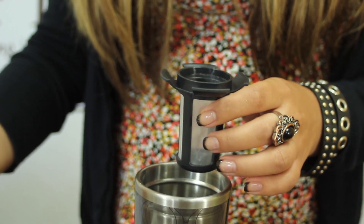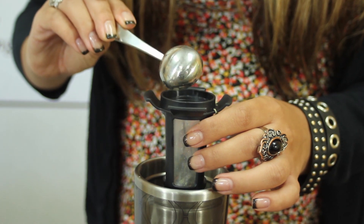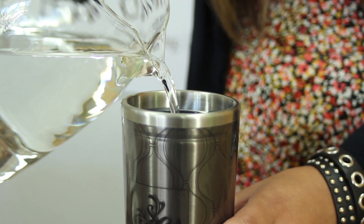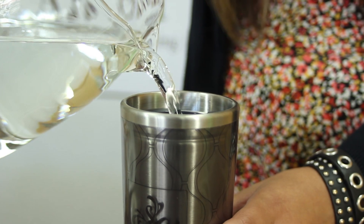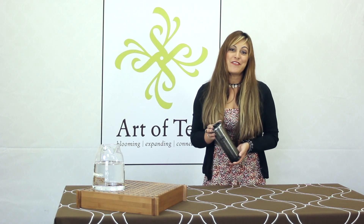It also has a fine mesh filter that makes it really easy to brew not just your favorite loose leaf teas, but also very fine botanicals and finer teas. This is one of my favorite tumblers to take with me on the go because I can put as many different teas as I want in there. It's very versatile, and so I hope you enjoy it as much as I do.